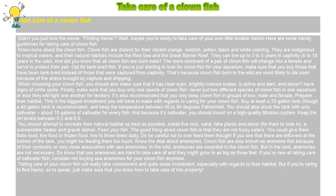Keep the pH levels between 8.2 and 8.6. You should attempt to recreate their natural habitat as best as possible. Install live rock, sand, fake plants and decor for them to hide in, a submersible heater and gravel siphon.